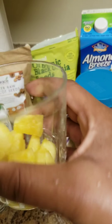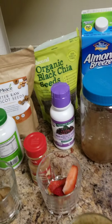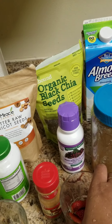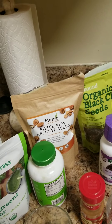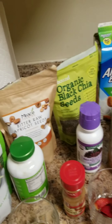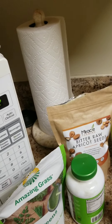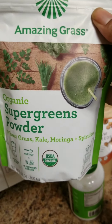I have diced pineapples, I have strawberries, this is frozen mango — I freeze my mangoes — and a ripe banana. It looks a little bit ugly, but it's fine.